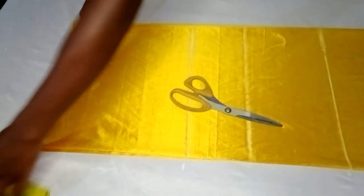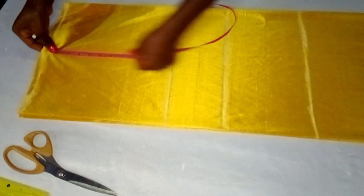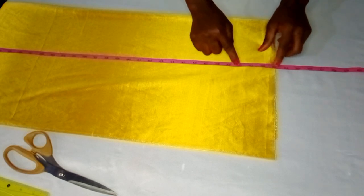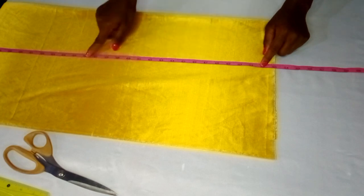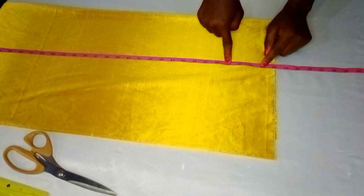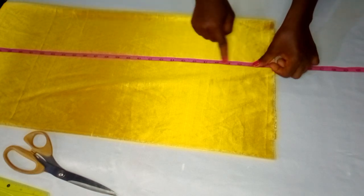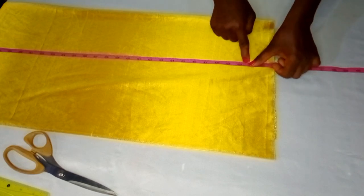To get the full length of this underdress, I'll place my tape from the starting point and take it all the way down. The underdress will be shorter than the booboo kaftan — the kaftan I made was 52 inches, so for this underdress I'm using 49 inches plus one inch folding allowance at the bottom and half an inch sewing allowance at the shoulder line, marking 50.5 inches total.